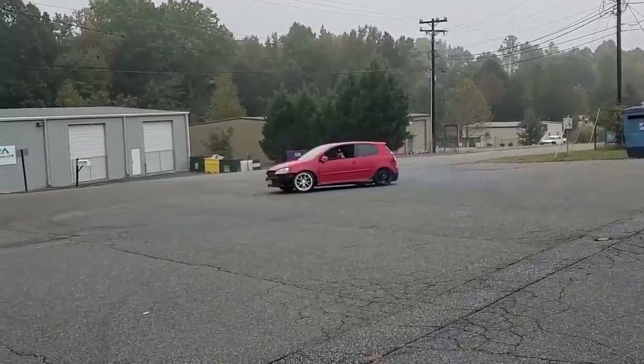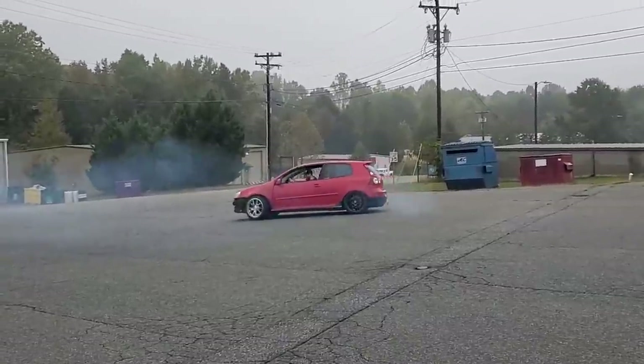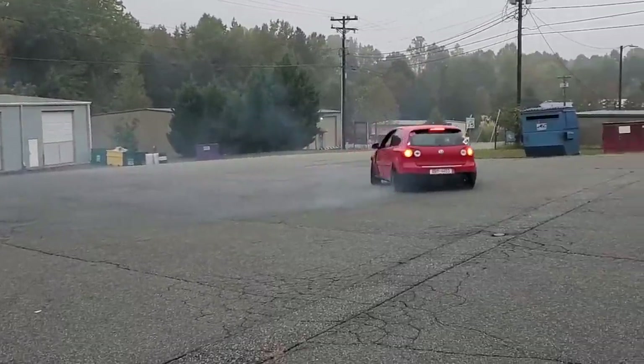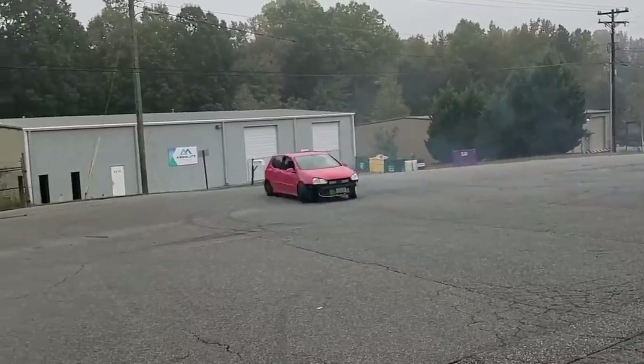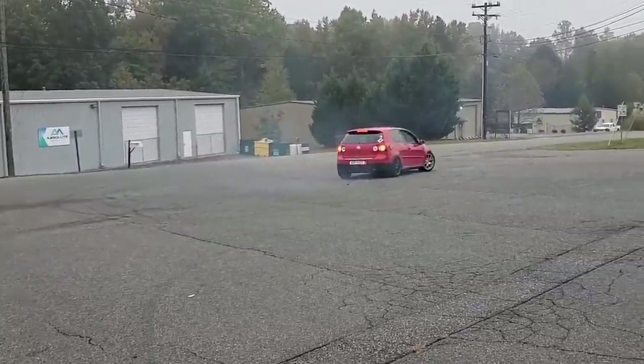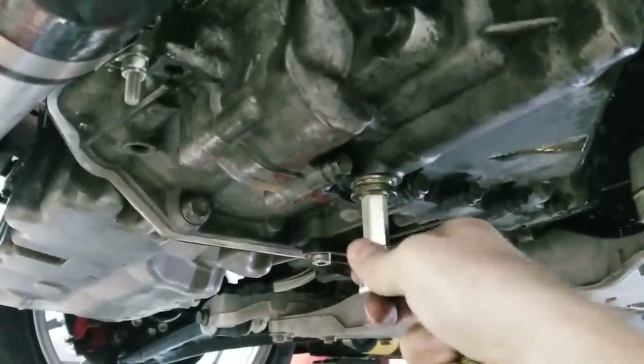The ground was actually wet from rain so we thought it would be fine. We were trying to do a donut for about 15 to 20 seconds when it suddenly stopped and wouldn't go anymore. We initially thought something with the drive shaft came loose because we heard a clanging and clunking noise. We pulled it back into the shop to figure out what happened.